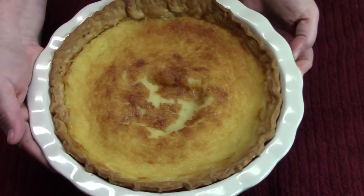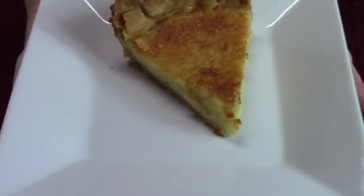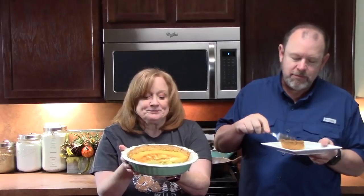We've let the buttermilk pie sit for two hours after pulling it out of the oven — look at that, it's nice and set! We're going to cut a piece out — look at that custard, it smells delicious! We've got two forks, here's our piece of pie. You might notice some pieces are missing — we've already had some greedy fingers. Oh my gosh, that is so delicious! Look at that custard — when you let it set for two hours it's perfect.